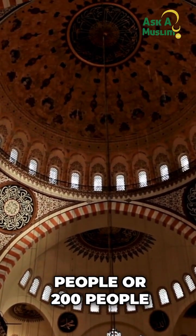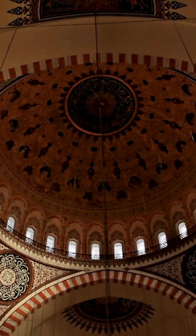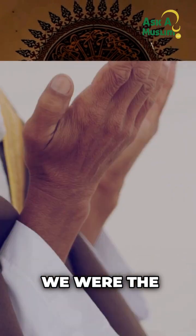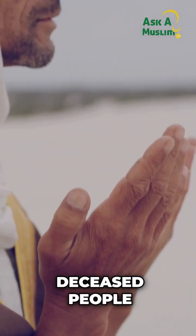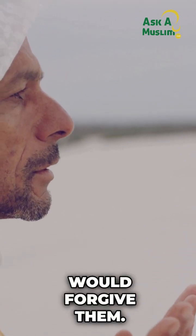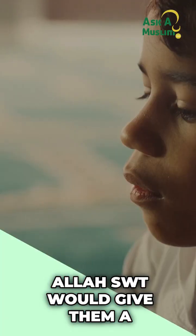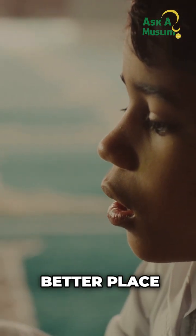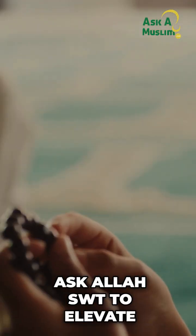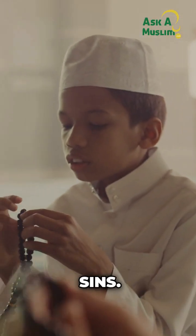The deceased will truly need this dua. Imagine if a hundred or two hundred people are making dua for that brother or sister — we would all want that if we were the deceased. So make dua sincerely: ask that Allah subhanahu wa ta'ala forgive them, make it easy for them, give them a better place, elevate their status, and erase their sins.